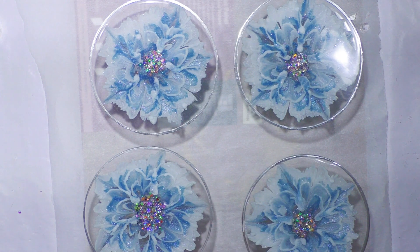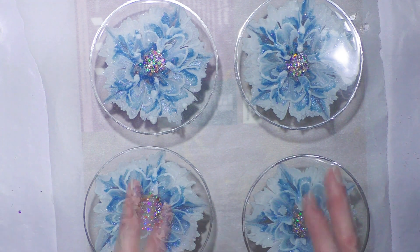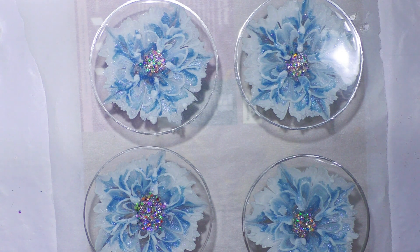I hope you enjoyed this video — I am super happy with them. I'll show pictures of them in the sun outside and in a few other areas so you can see what they look like. Thank you so much, see you next time, bye bye.